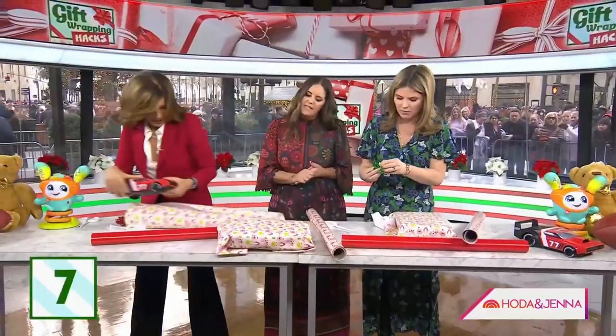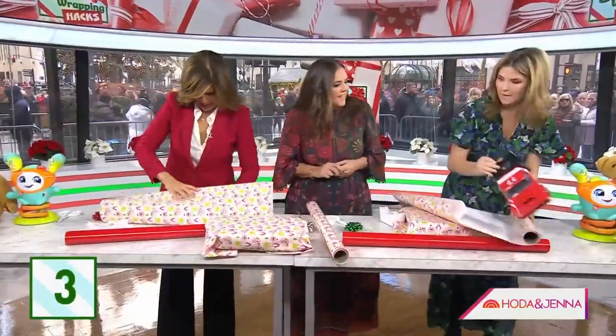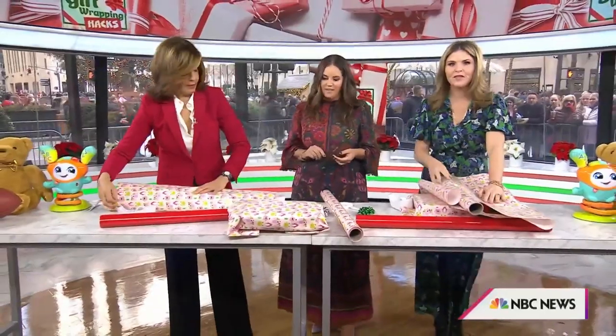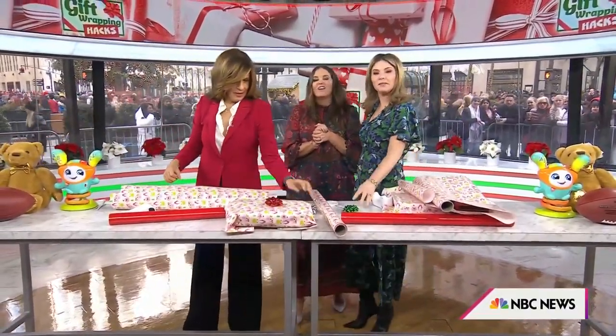Wait, but she needs a bow. Is that paper? Yes it is — you only need three pieces. Looking good, looking good. Oh, I like that method. That's it. Wow, that was... We told y'all it was going to be bad.